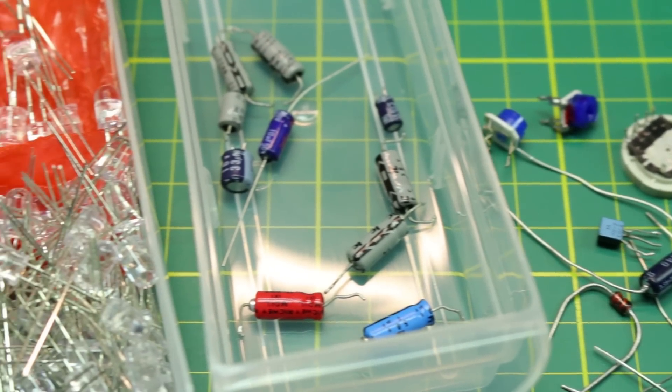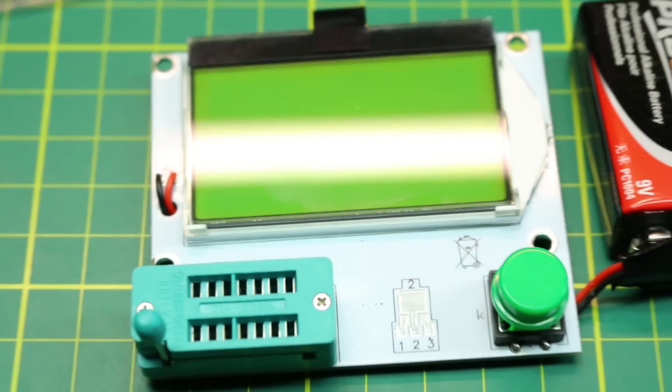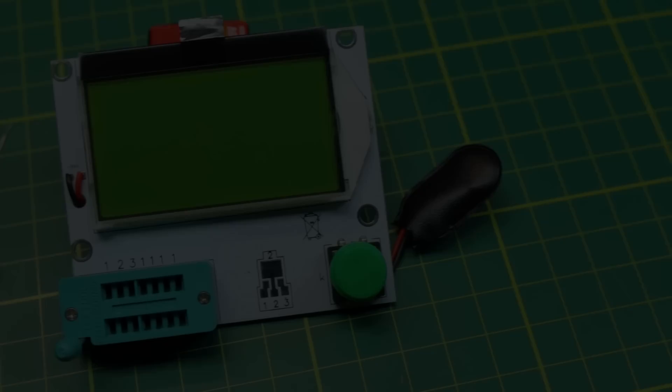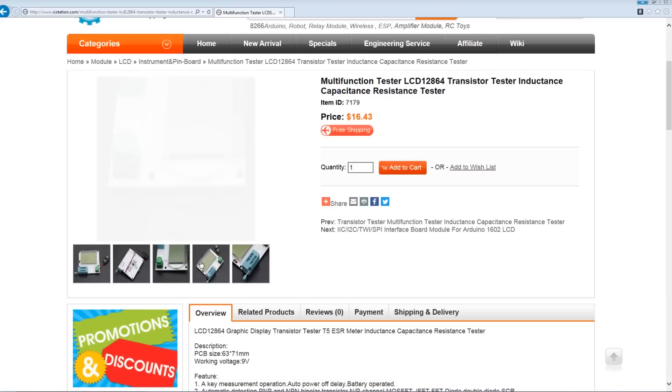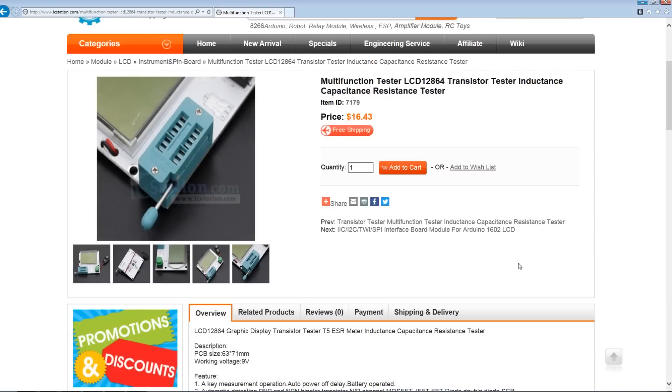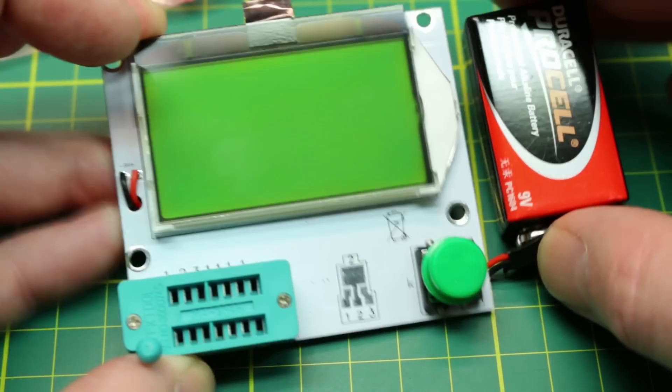If you're like me and work with many electronics parts in your projects, this handy little component tester might be just right for you. I found this little tester on icstation.com and decided to give it a try. It brags it can test a variety of components and feedback the values and information on them via the LCD display.